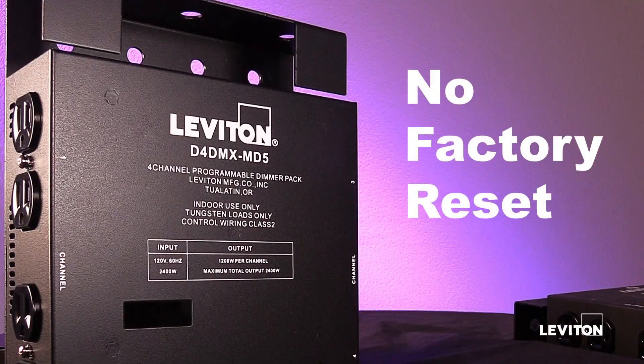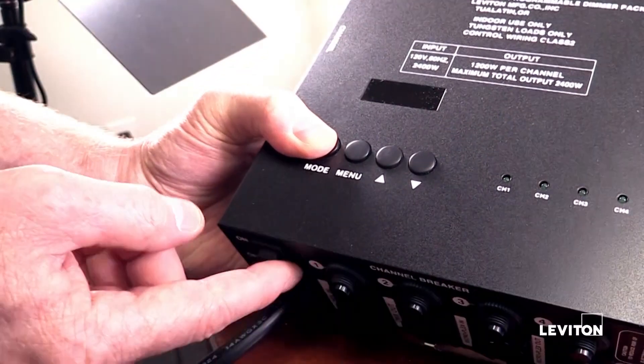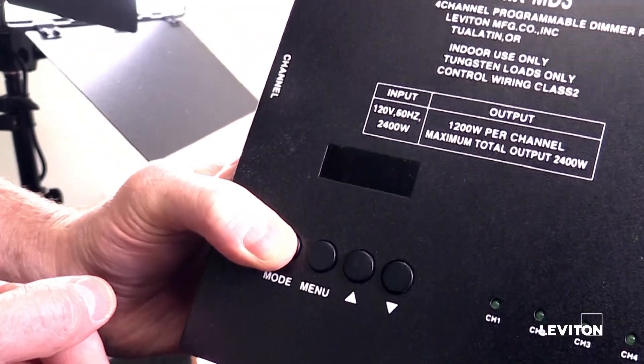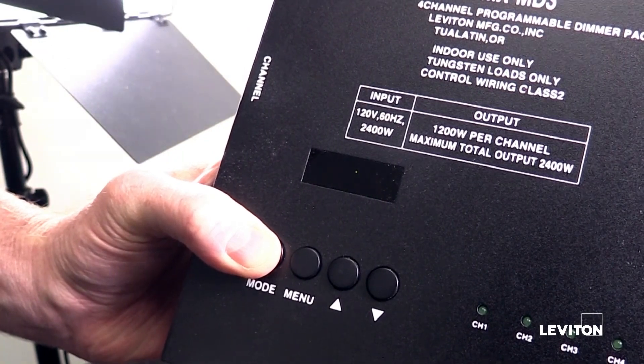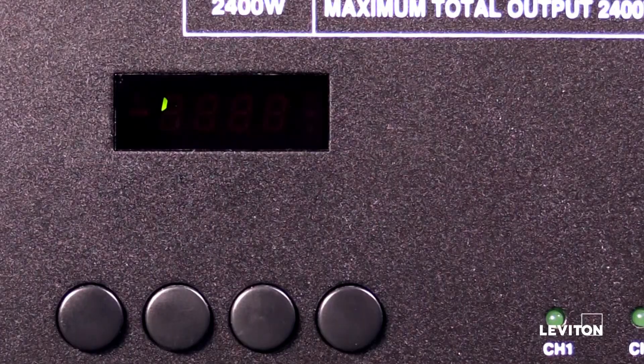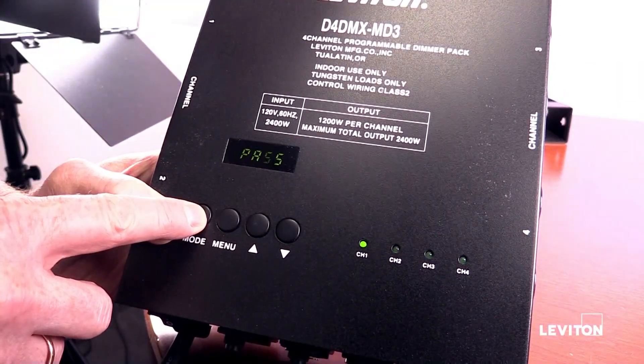There is no reset or default step for any of the D4DMX packs. There is a segment display test. With the dimmer pack powered off, hold the mode button down and then turn on the pack. After a few seconds, let go of the mode button and watch the segment display test rotate through its motions. Ensure that all segments are working.